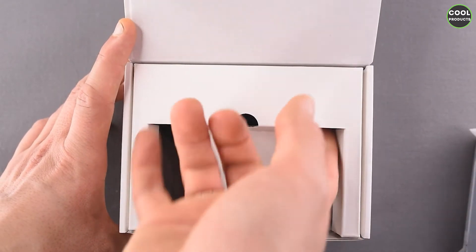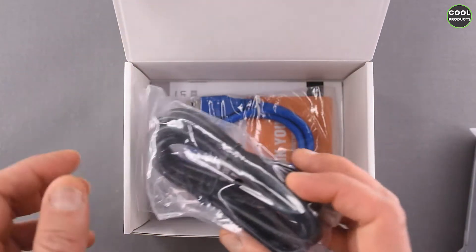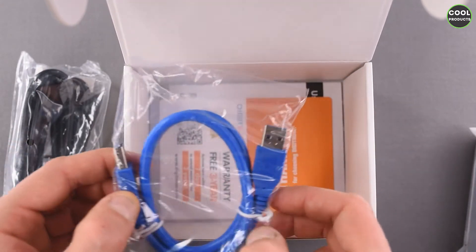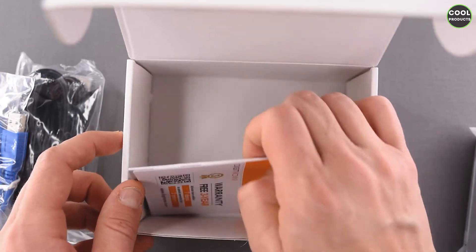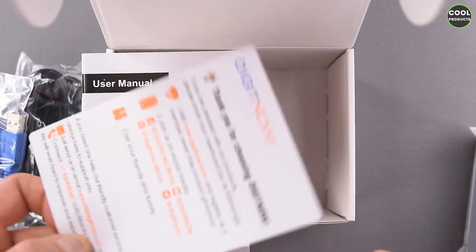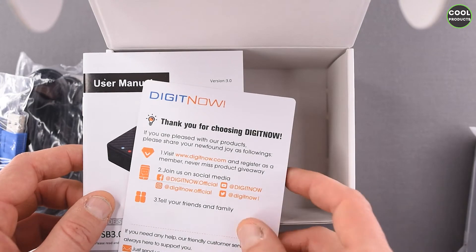So we have a USB to USB 3.0 cable and an HDMI cable. We also have the user manual and a welcoming card with the three-year warranty. Here are some specifications about the company — where you can find them and how you can contact them.